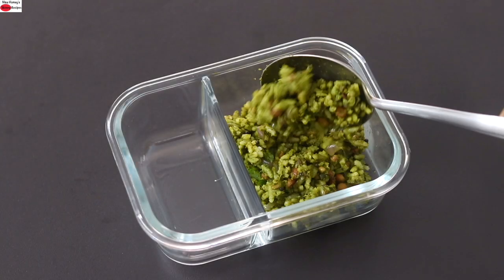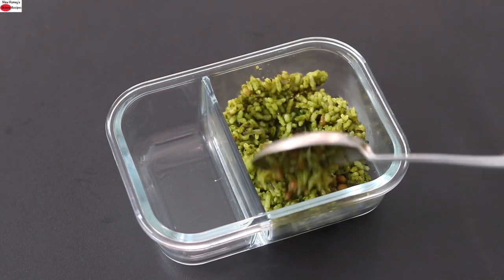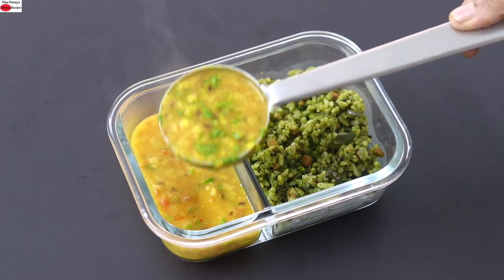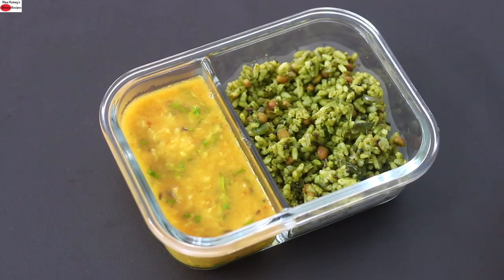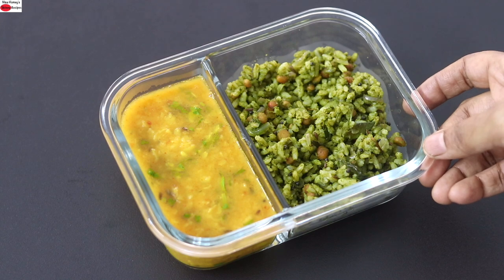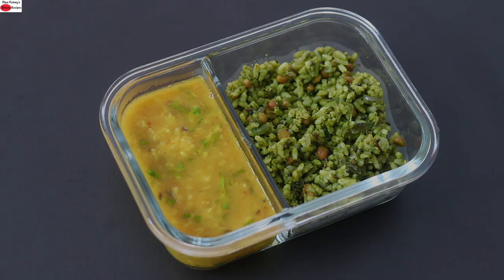Add the rice into the lunchbox, add in the dal curry, and my super healthy, filling, and nutrient-rich rice and dal curry lunchbox is ready to serve.